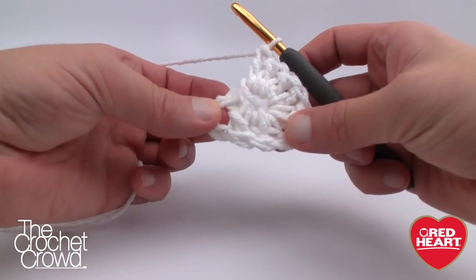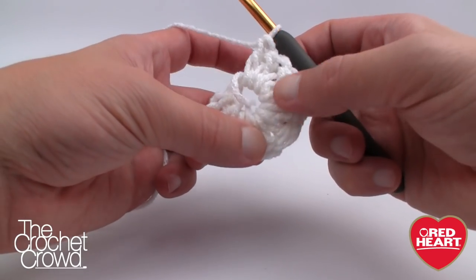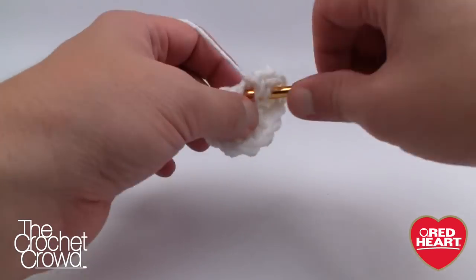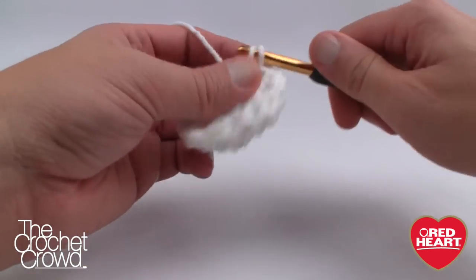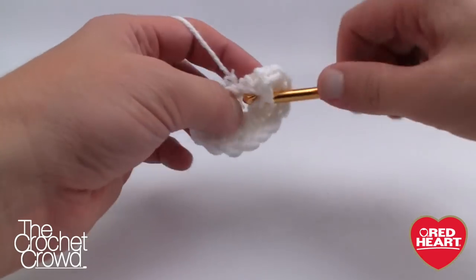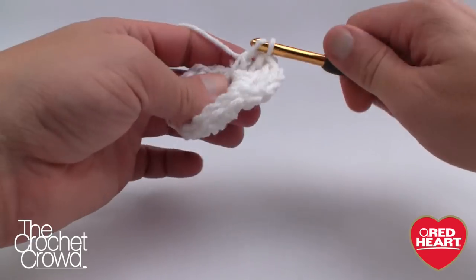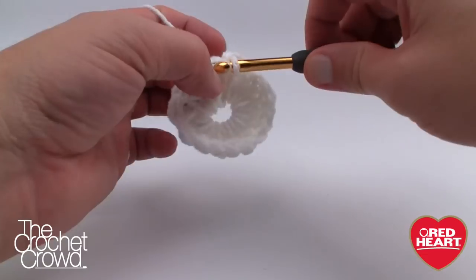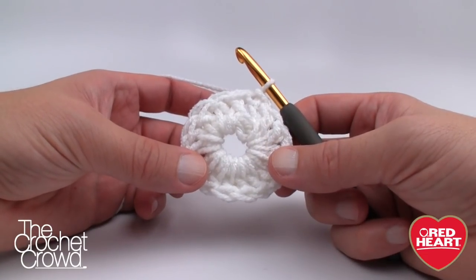Let's count each post: 1, 2, 3, 4, 5, 6, 7, 8, 9, 10, 11, 12, 13, 14, 15, and 16. So it was 16 with your chain-of-three counted. Let's join it at the top of the chain-of-three to form the circle, and that will conclude round number one.